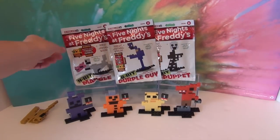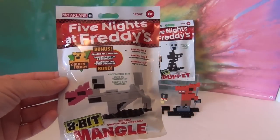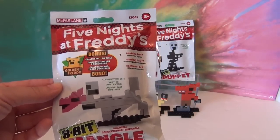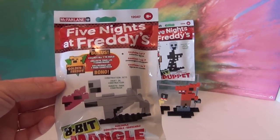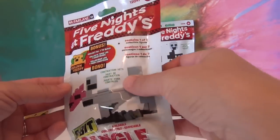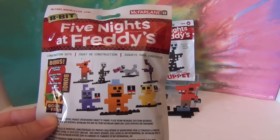Let me show you the package. This one is Mangle and it tells you who it is at the bottom. They are buildable like Lego or Mega Bloks type pieces and they build together rather quickly. We're going to do some speed builds on these — we have Mangle, Purple Guy, and the Puppet. I'll briefly show you the front and the back.